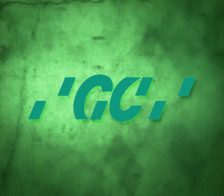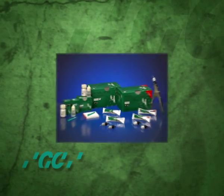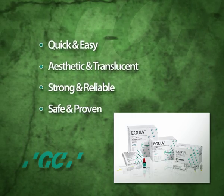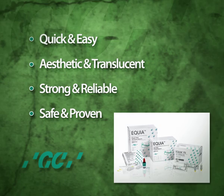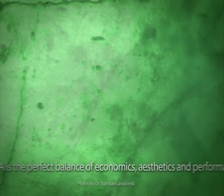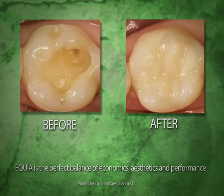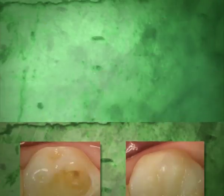Over the years, glass ionomer-based materials have continued to increase in popularity, offering many important benefits for clinicians and patients. GC's latest development, the revolutionary Equia system, has taken the glass ionomer technology to the next level. By bringing the best of glass ionomer and composite technology together, GC has developed a unique system for aesthetic posterior restorations.